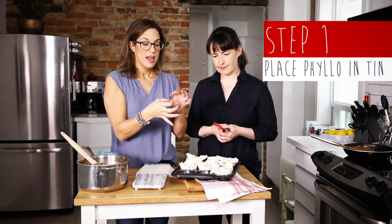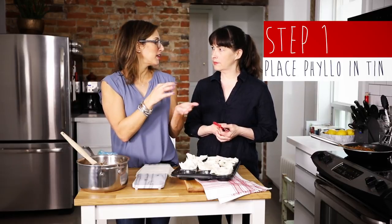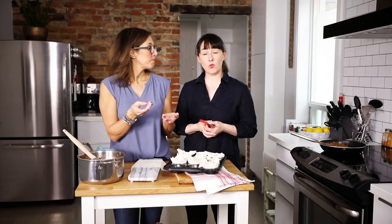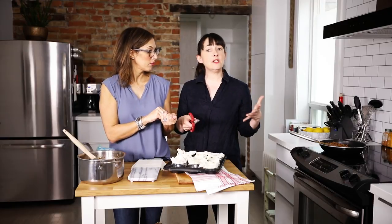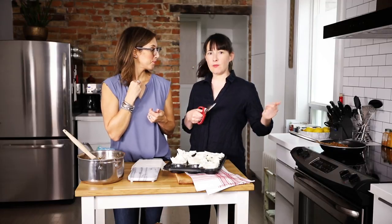You can buy filo cups — teeny little guys that are pre-made, almost like a mini quiche cup. To be honest, we thought that's what we had on set, but we didn't. So we're rolling with it, just like you guys roll with it. We're going to MacGyver our own.